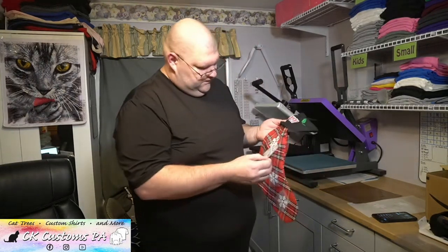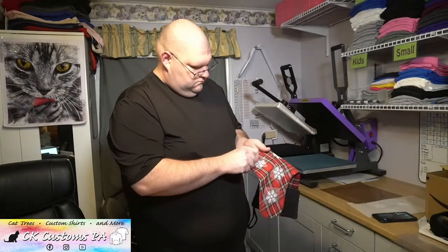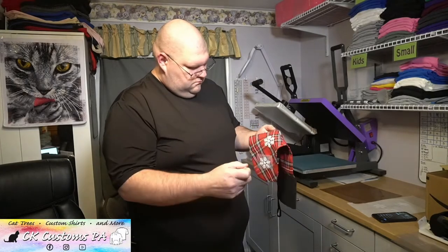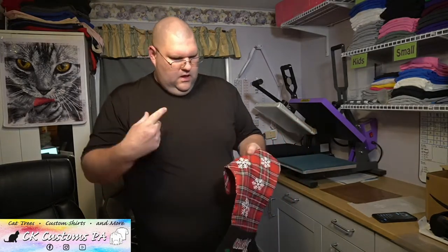That one's cooled down. With flock, just a nice cold peel. I like working with flock for stuff like this because that gives you that velvety feel. You're getting a little bit of thickness — you can see it on there, you can feel it — but it's smooth, it's velvety. It looks really good. You get that texture without grit.